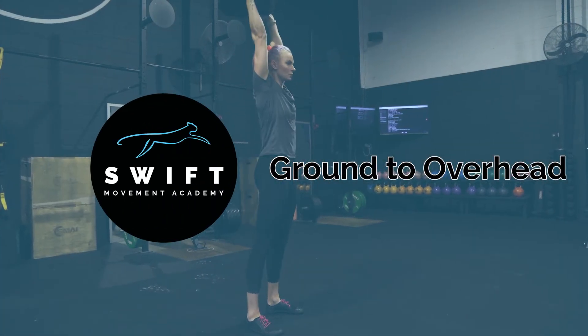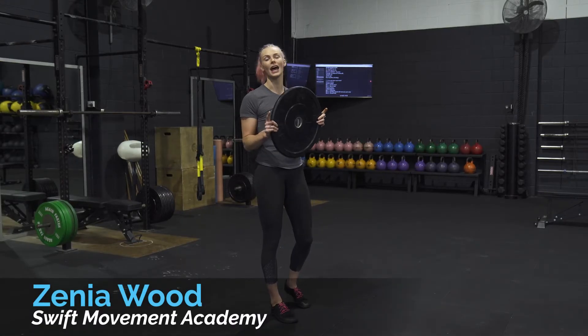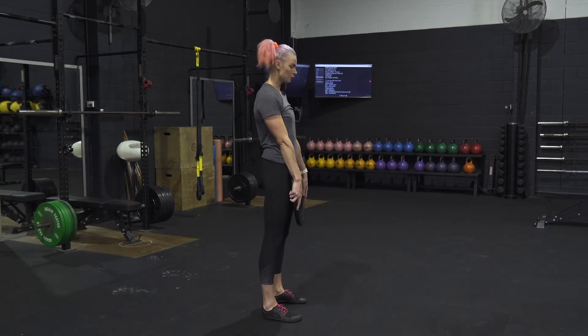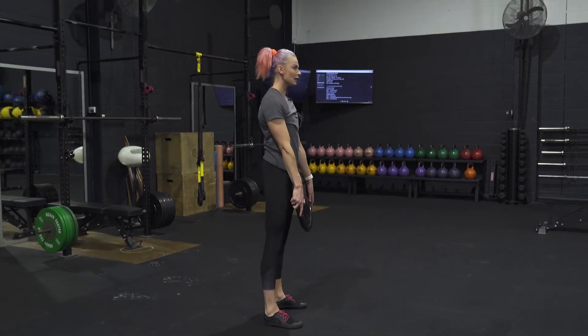This exercise is called ground to overhead. It's a full body movement, so we're going to grab our plate and watch our hand positioning. Starting with our fingertips pointing towards the floor, we are going to squat until the weight touches the floor — not rounding forward or lurching to get there, but making sure that our torso is upright.